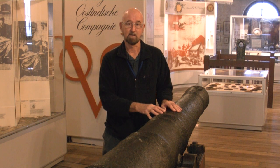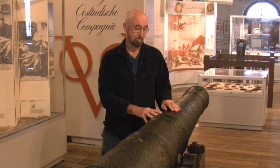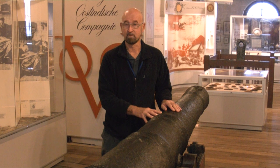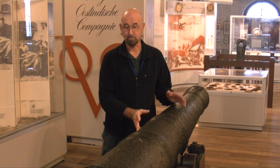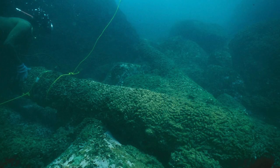This is a cast iron cannon, and essentially we have to remove chlorides or salt from this object, otherwise it'll just corrode. When it falls into the sea, when a ship sinks, eventually these sorts of things end up as the main material on the surface of the shipwreck and they become covered in corrosion products. They start rusting and then sediments and seabed materials, shells, corals, and other objects on the wreck can all become attached to it. It's called concretion.